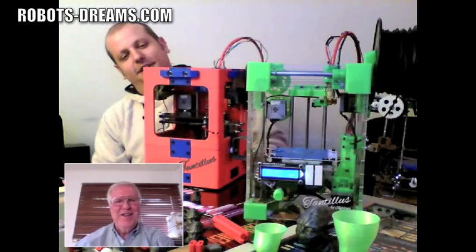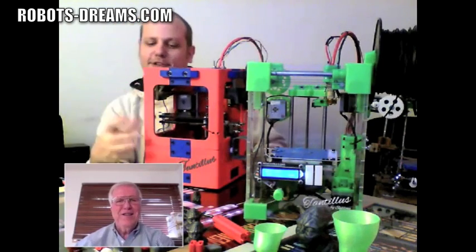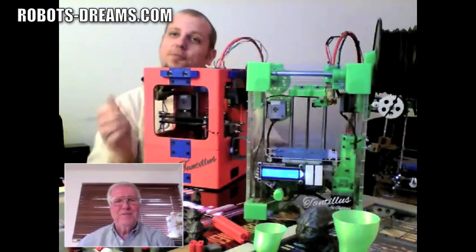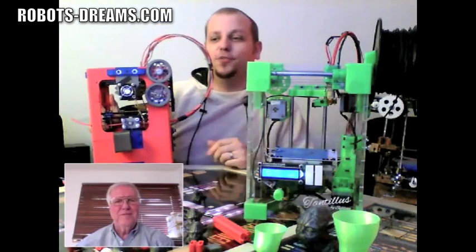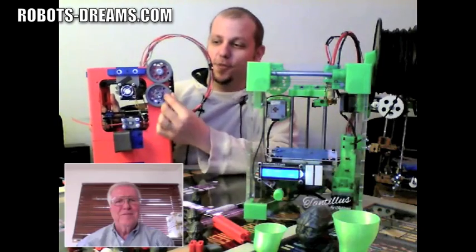And it's printed in little tiny cubes — 100mm by 100mm each — so they actually fit within its own build envelope, allowing it to actually print this entire thing. And to avoid having fine belts, which you can't get everywhere in the world, I use herringbone gears so there's no backlash.